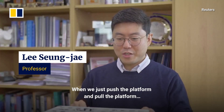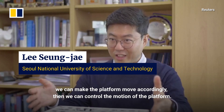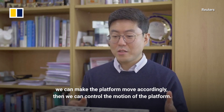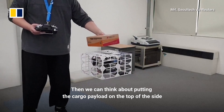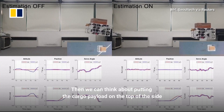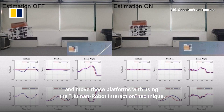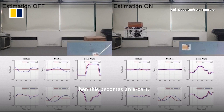When we just push the platform and pull the platform, and if we can make the platform move accordingly, then we can control the motion of the platform. Then we can think about putting the cargo payload on top and moving those platforms using the human-robot interaction technique. Then this becomes an e-cart.